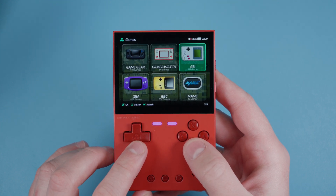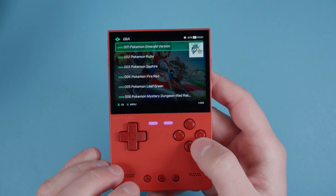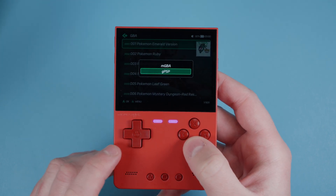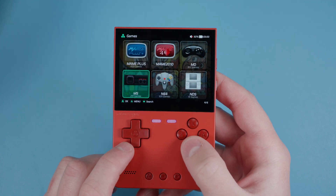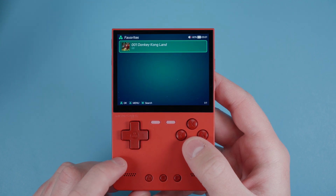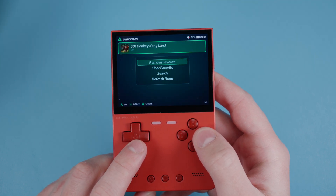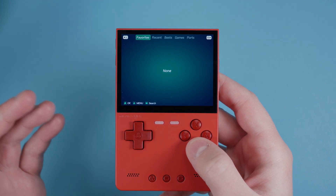In Game Boy Advance, if you push X you'll see MGBA and GPSP as core options. You can add favorites and then check them over in the Favorites tab. We added Donkey Kong Land as a favorite, and if you want you can remove it from favorites as well.